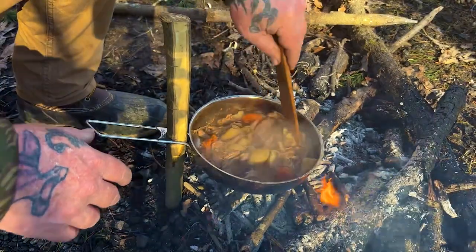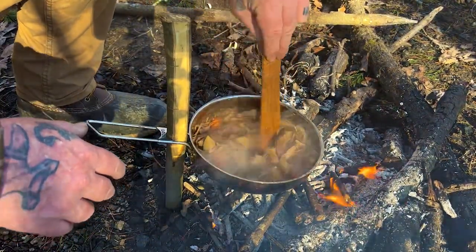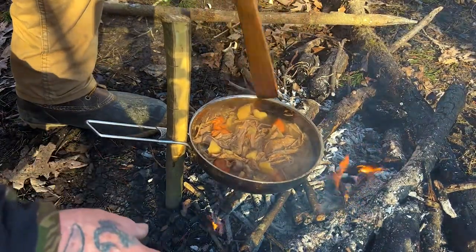How stable is it with food in it? Well, there you go — I got a whole pan of venison stew here. Thing ain't going anywhere. Perfect.